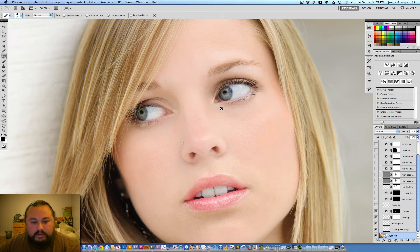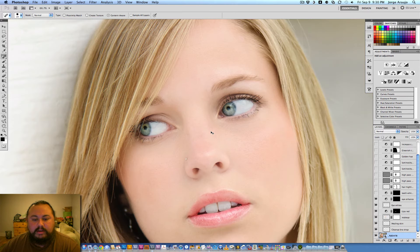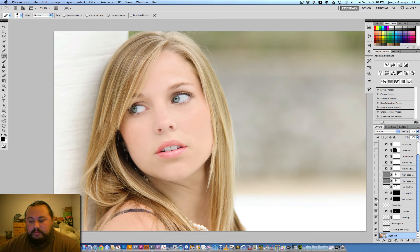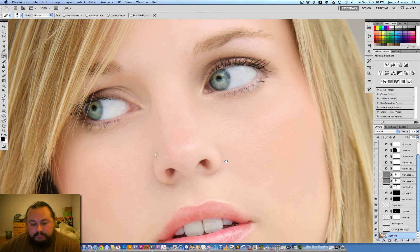She has some very small veins in her eyes that we can clean up. You never want to get rid of everything completely because it looks fake, so you have to go really subtle. I just cleaned up a little bit of the whites of her eyes, then enhanced her eyes with a curves adjustment to bring out the color and brightness. It looks extreme right now, but other layers higher up will bring it back down.